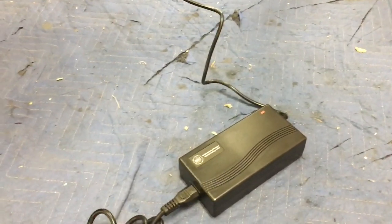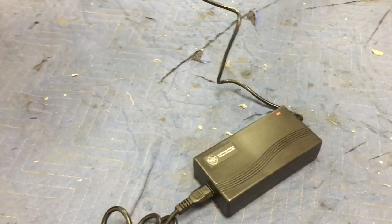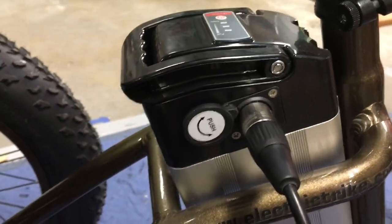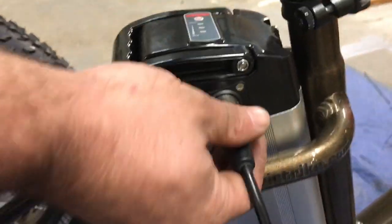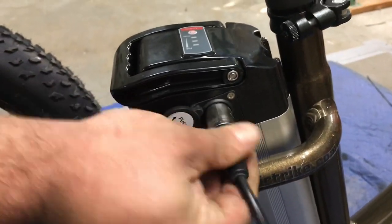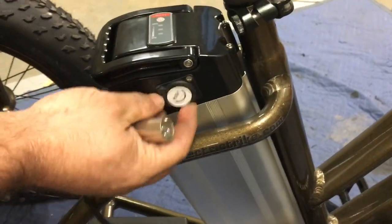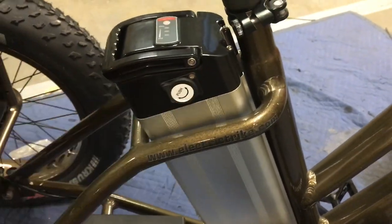When it's pushed in the light turns red and it's going to stay red until the battery is fully charged and then go green. When we're done we just pull it straight out and close the panel and we're all set.